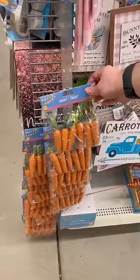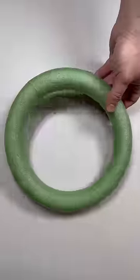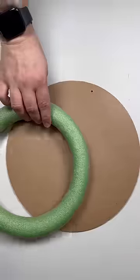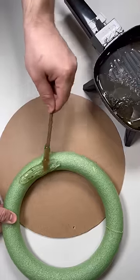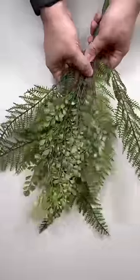Grab a dollar store styrofoam form, some carrots, and an adorable sign of your choice to make the perfect spring wreath. Begin by applying some hot glue to the back of your styrofoam form. I'm using my glue skillet and a scrap stem, just applying a generous amount. With these signs being kind of lightweight, I like to keep these indoor.